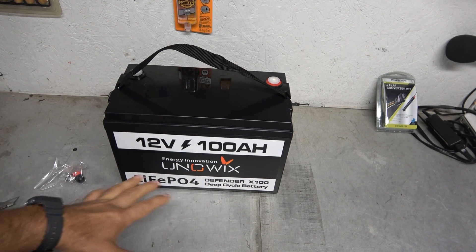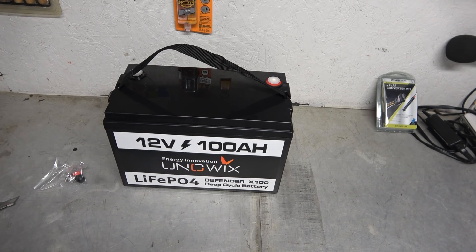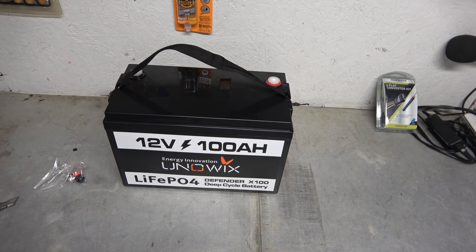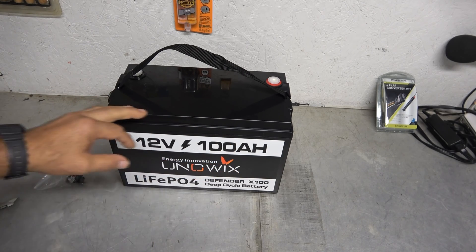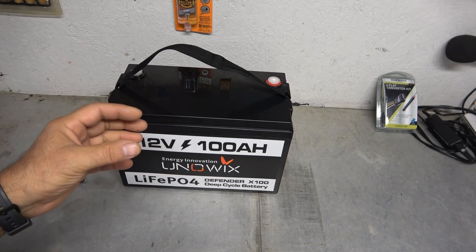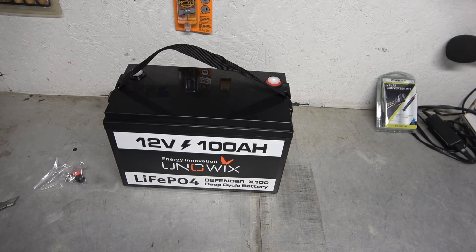There is one other benefit to these lithium-ion batteries, other than the weight and overall capacity, and that is their recharge capabilities. A lead-acid battery, even if it's well cared for and you never go below 50%, only has a certain amount of cycles — you're going to discharge and recharge it maybe 500 or 600 times. On these, you are talking about thousands and thousands of times without causing damage. It doesn't develop memory, and it doesn't get sulfation like lead plates inside a lead-acid battery that get corrosion built up and lose efficiency.